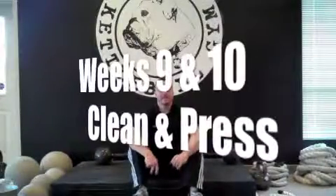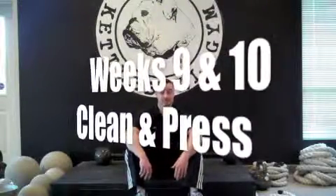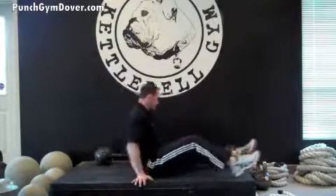Weeks nine and ten, the last weeks in the get-up-sit-up, we're going to be doing a clean and press get-up-sit-up. We're going to be using that bar we've been using in the previous weeks and we're going to add a little twist to it this time. Let's show you how it's done.